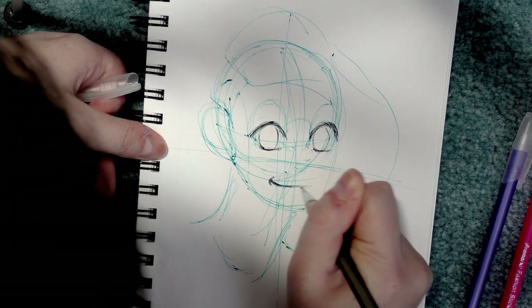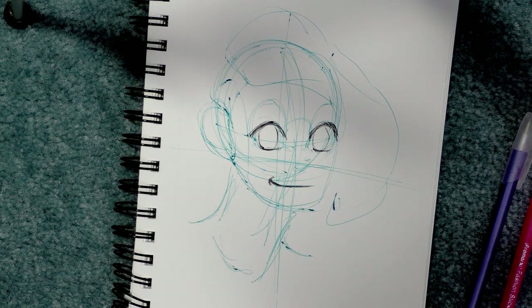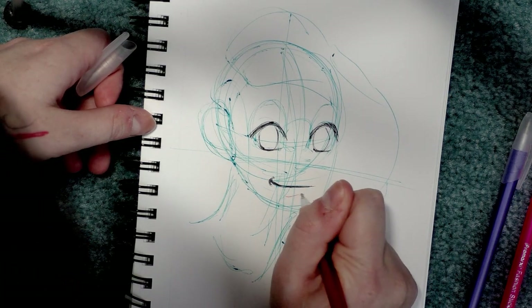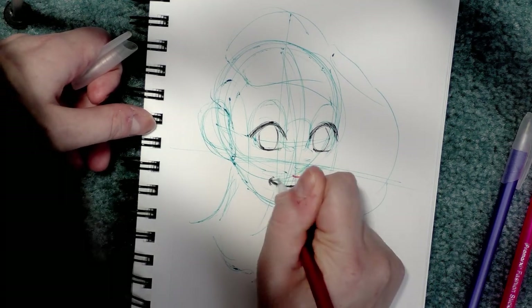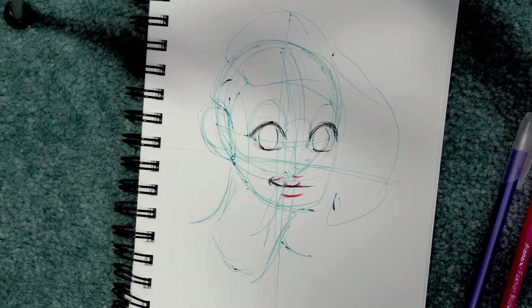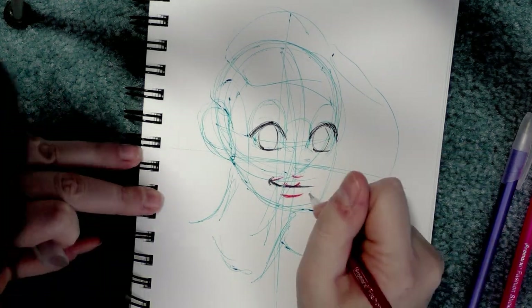I'm doing this crouched on the floor, out of town, in case you guys couldn't tell. When I say I'm going to challenge myself, I really pick as many bad scenarios as I possibly can — which, when the challenge doesn't go quite well, makes it very difficult to isolate how I failed, because it could be any number of things since I did so many things differently.